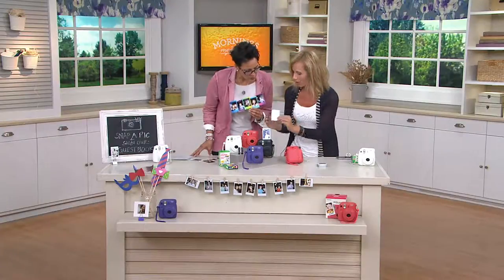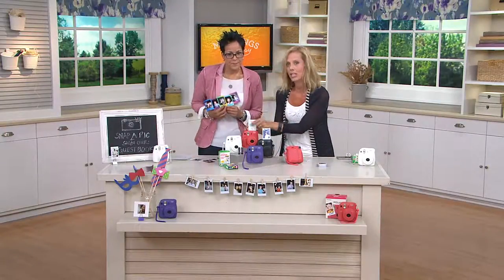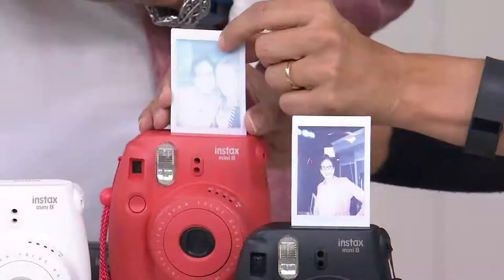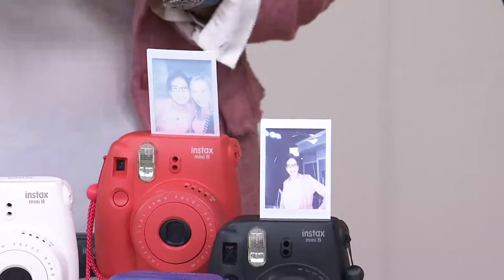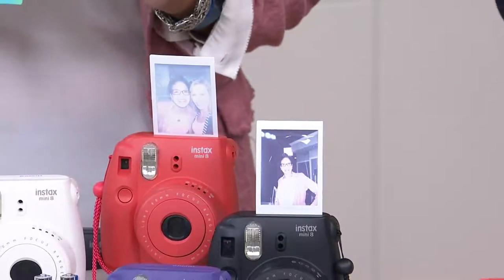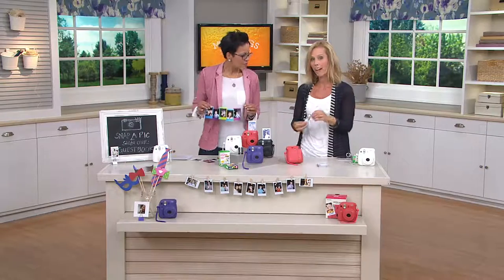I'm going to pop this picture right at the top because we can actually see it develop. What I love is that you can touch this — you can bend it a little bit. You don't have to be so fragile with it like in years past when they first came out. As we're looking at this, the color saturation's going to get deeper and deeper, and in about five minutes you're going to end up with something with this detail.